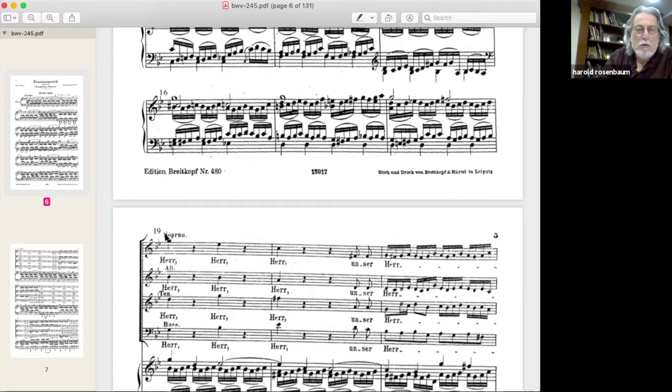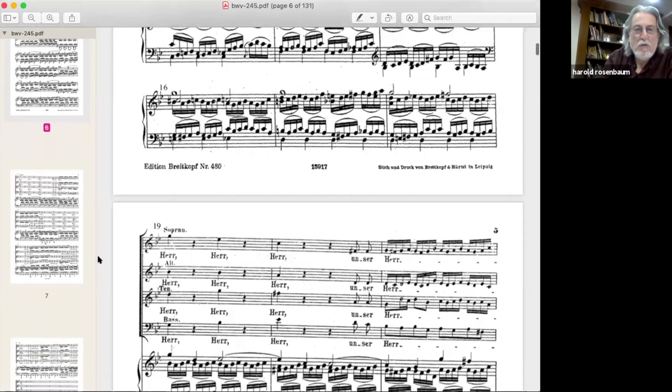I make it a point never to listen to anyone else's interpretation once I decide to do a piece — even if I've heard it on recordings before. I study it and come up with my own ideas. But recently this summer I was listening to a great recording of this. My interpretation has always been three fortes, but I heard an interpretation where each one was softer and the third one was more supplicating — like a slight hairpin, more breathy and defeated. It was brilliant.